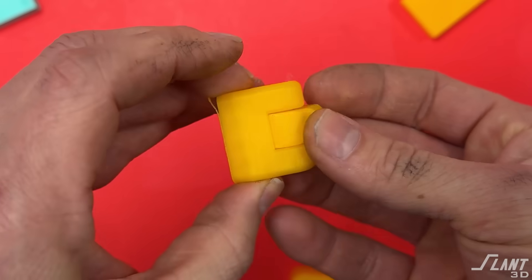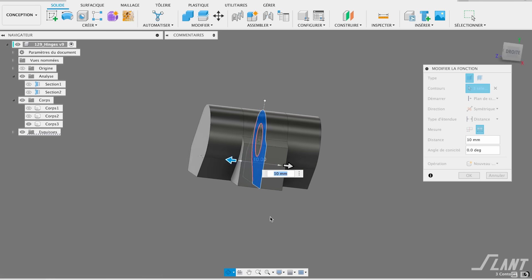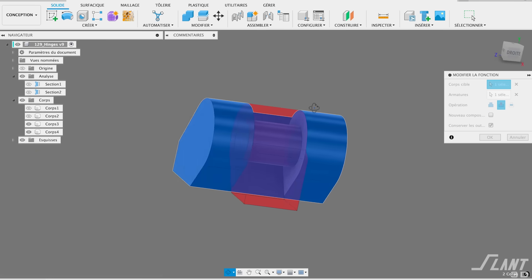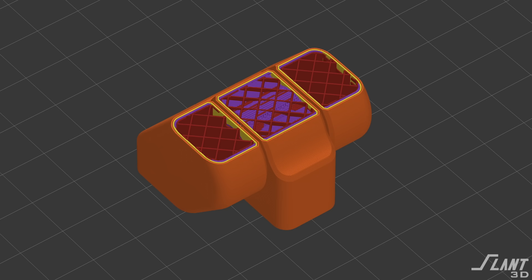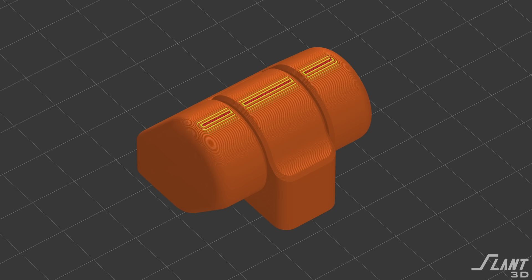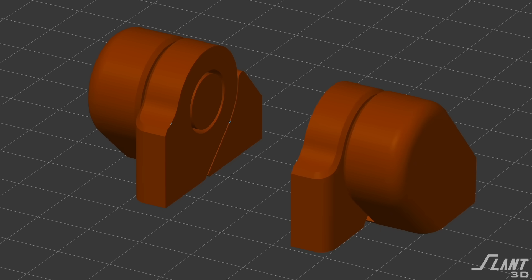Now let's get into more traditional mechanical hinges. One of the easiest is a simple mechanical linkage — you have a loop and a solid rod going through the middle. The trick with this is that it does have to be printed in a specific orientation. That orientation is super important because you need that center pin — the crossbar — to be in the plane of the layers. If you print it the other way it's no longer in the plane of the layers so it could potentially break off.